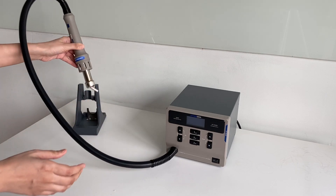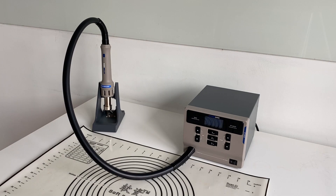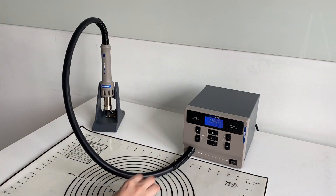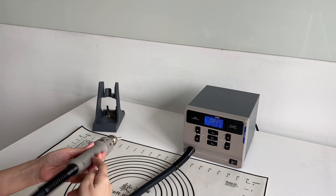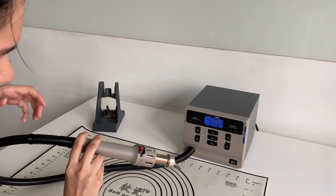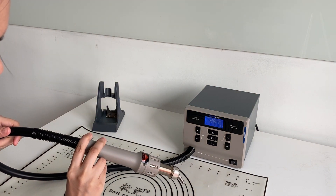To start the hot air gun, first power it on with the switch at the bottom. Then simply lift it up from the stand and press the blue button on the handpiece. I really like this safety feature — it's not going to start heating up right away just because you pick it up from the stand.